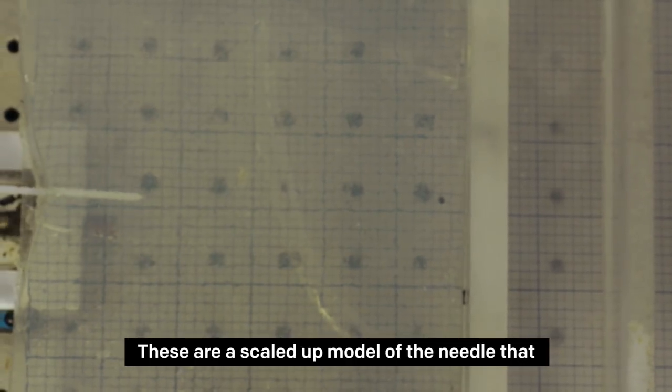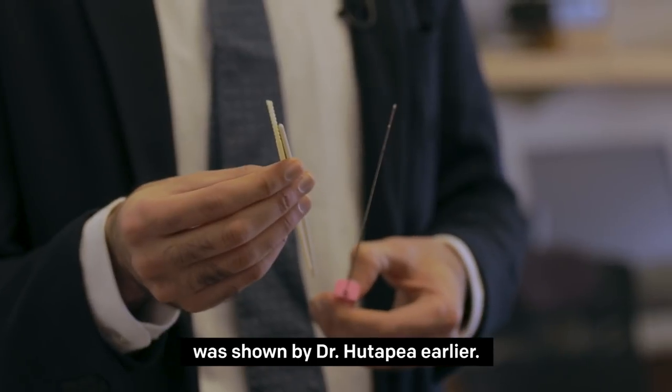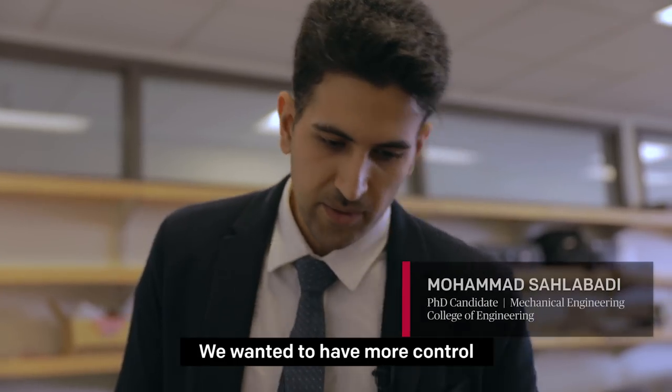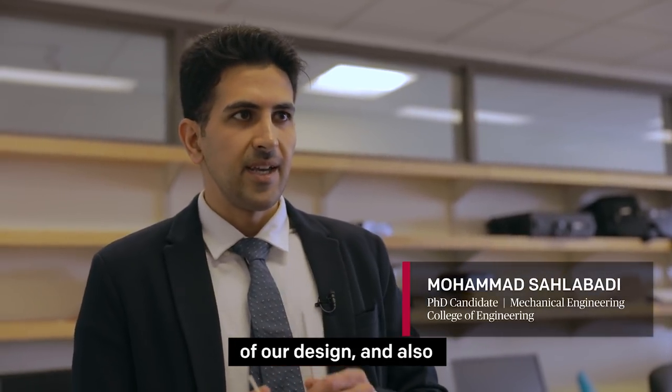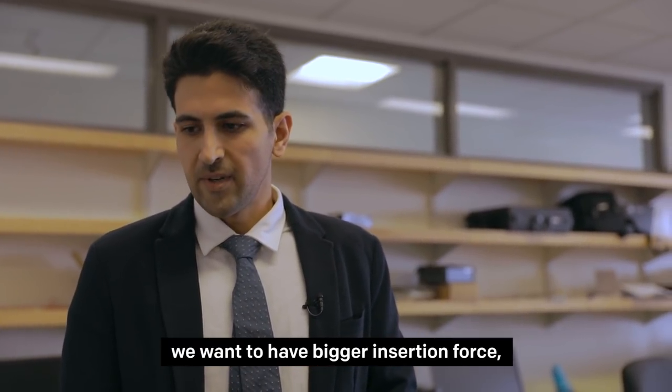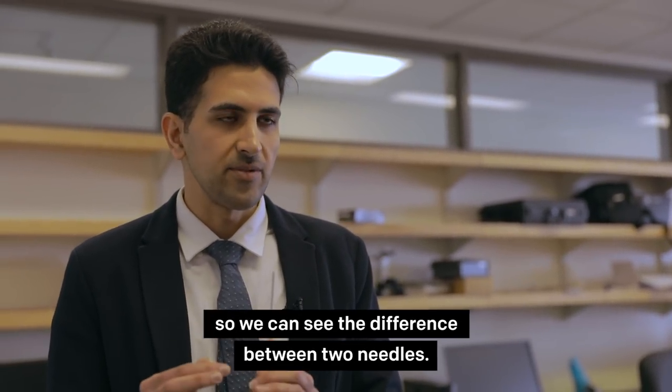These are a scaled-up model of the needle shown by Dr. Hutapia earlier. We wanted to have more control over our design, and we also want to have bigger insertion force so we can see the difference between 2D and L configurations.